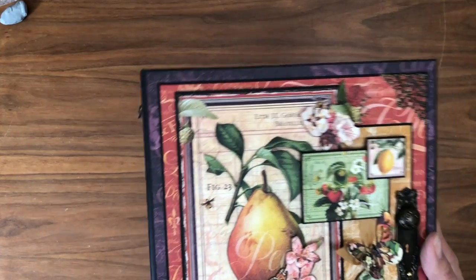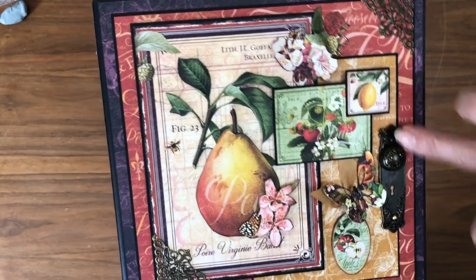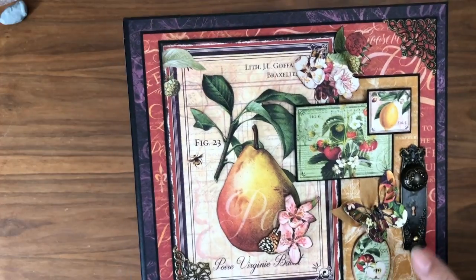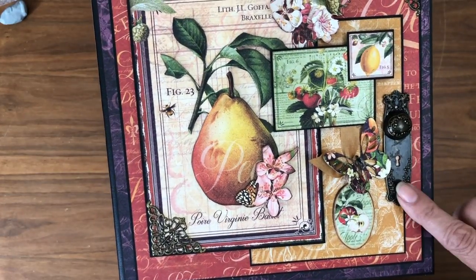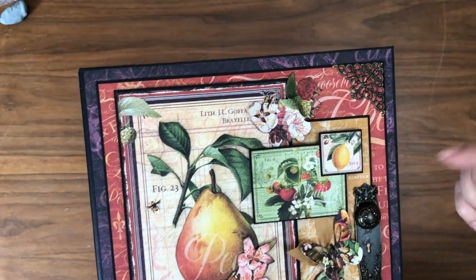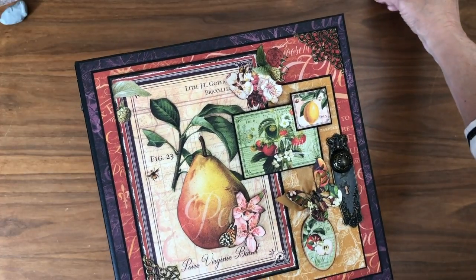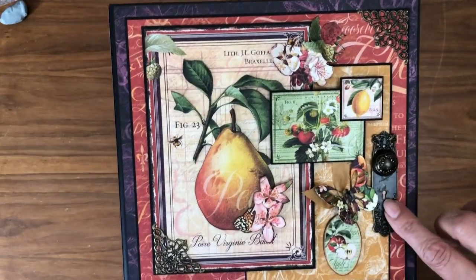I'm going to go over a couple of the elements on the cover. First of all, I'm going to point out the hardware. It looks like I lost one of my dots here — I think I forgot to put a drop of glue on it. This is one of the flatback pearls from Graphic 45, which I am going to put down with some glue. The tape is just not strong enough, especially on the metal.